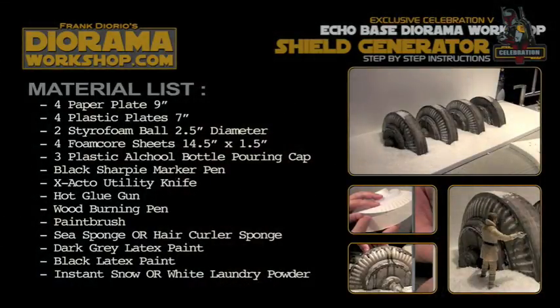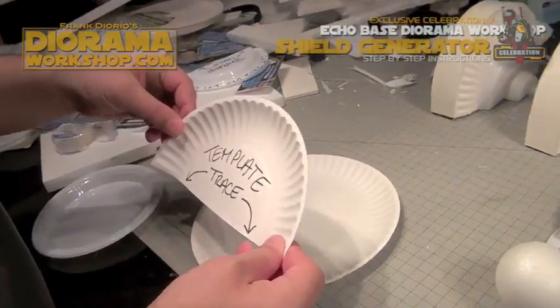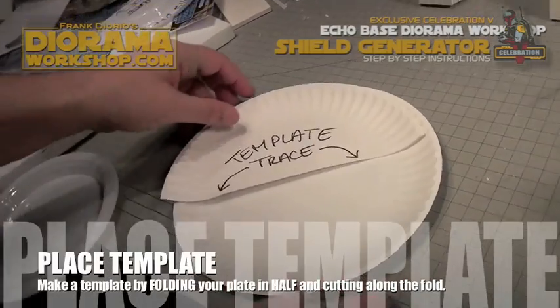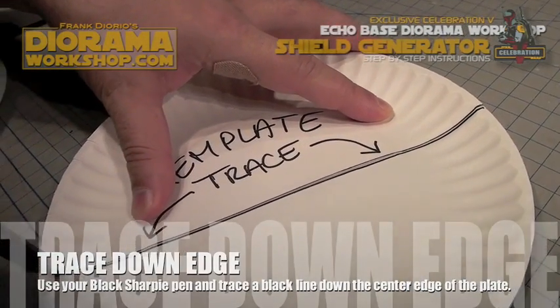Here's a list of materials you'll need to build your shield generator. Start off with a 9-inch paper plate. To make your template, just fold the plate in half to create half a plate, so it's easier to just trace instead of having to fold it every time.